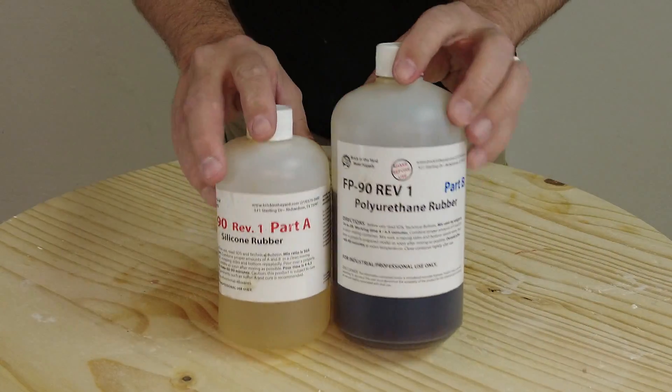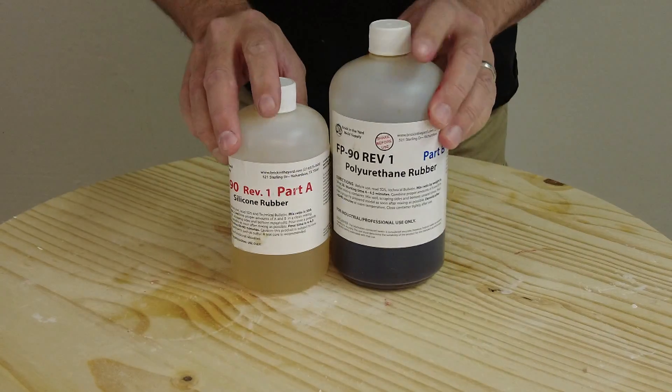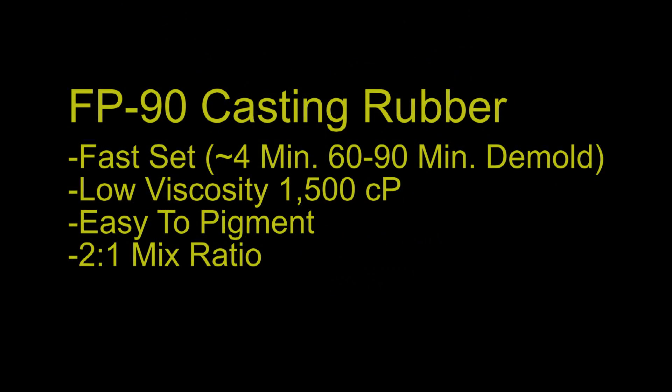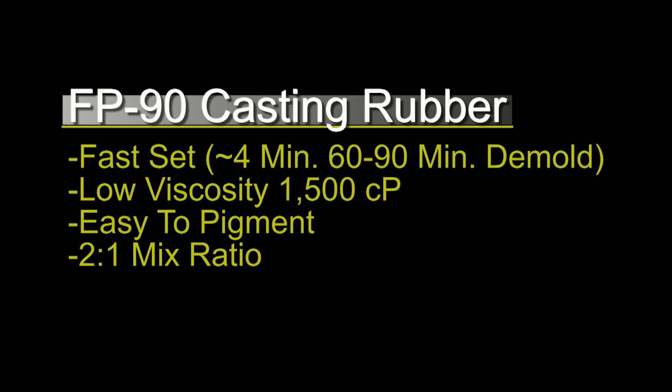FP90 is a 2-to-1 mix ratio casting rubber. It differs from mold-making polyurethanes in that it is designed to cure fast and has a much lower mixed viscosity. It has about a 4 to 4.5 minute working time and a 60 to 90 minute demold. Remember that heat accelerates cure with polyurethanes. FP90 has a low mixed viscosity of 1500 centipoise, is easy to pigment, cures to a dark amber, and has a mix ratio of 2 parts B to 1 part A by weight.